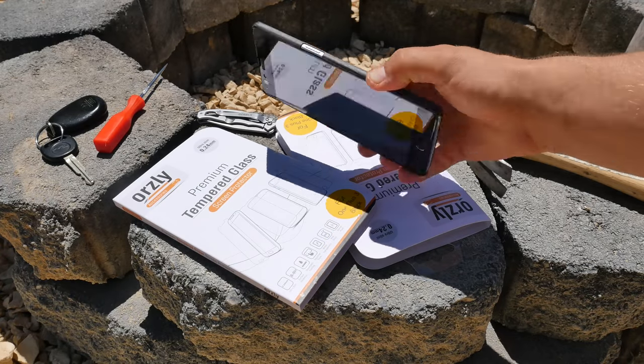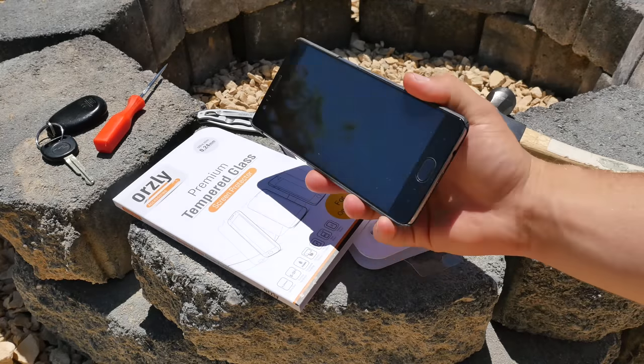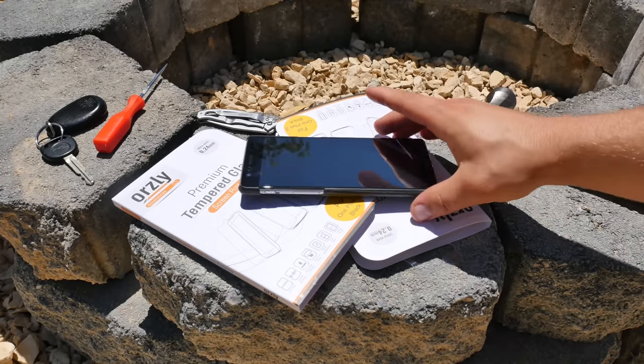What's up guys, Dustin Depp here. I've got the all-new OnePlus 3, this is the black edition, and I am rocking the black apricot case by OnePlus.